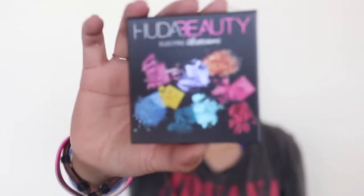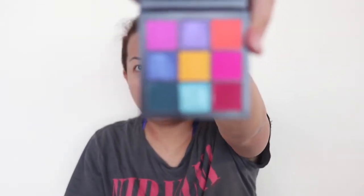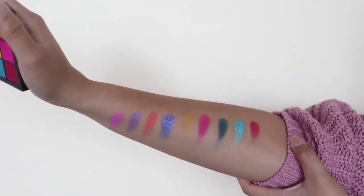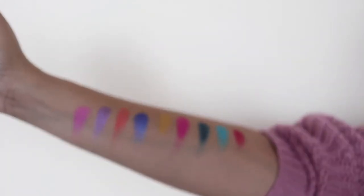I'm actually going to start with eyeshadow because I don't know if this is going to have any fallout. The eyeshadow I'll be using is the Huda Beauty Electric Obsessions palette that I bought from Sephora here in Australia. I've never used this before — it's going to be the first time. I've swatched it and I'll put the clip in somewhere in the video. I'm also testing out the Zoeva rose gold brushes for the first time.